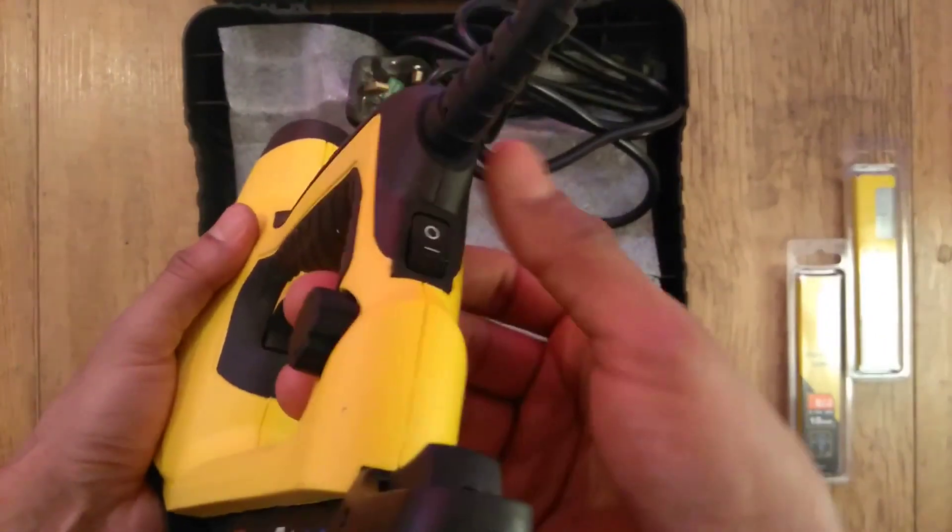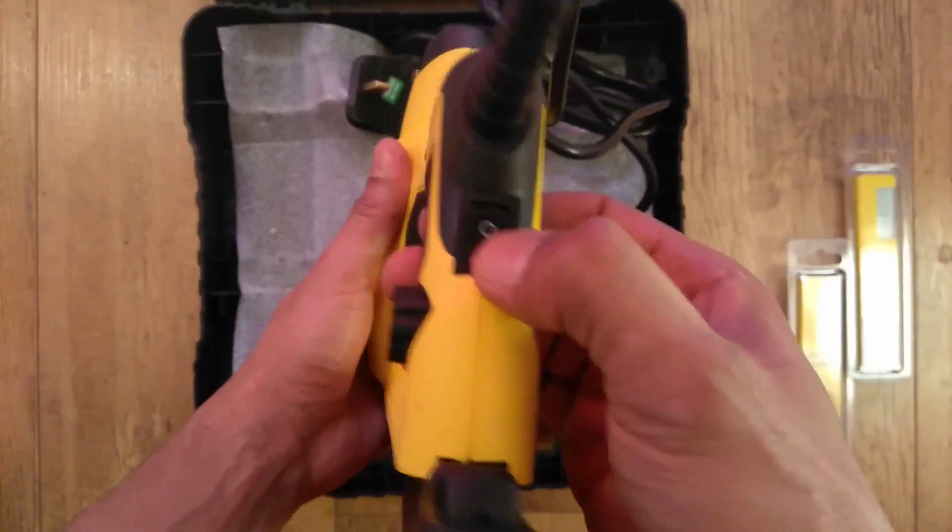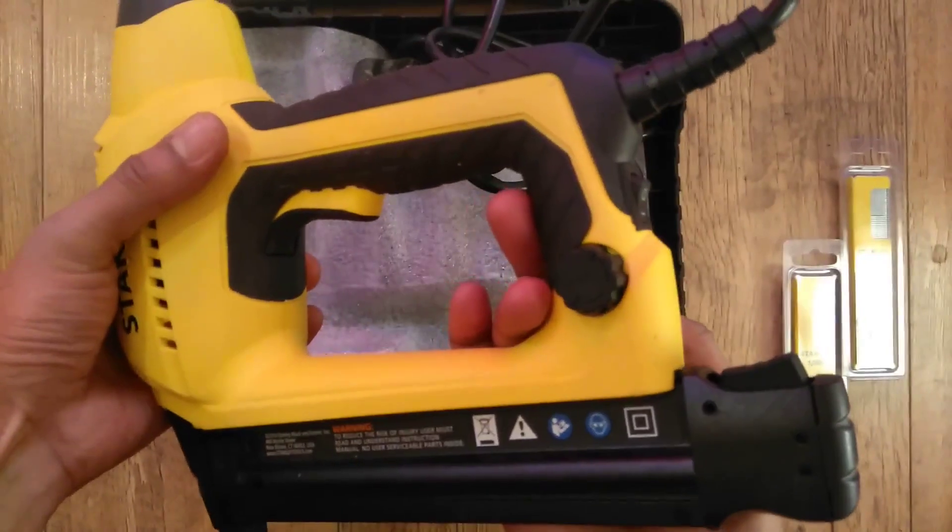Kicking off with the on-off power switch located at the rear end of the device, which we use to turn it on and off.